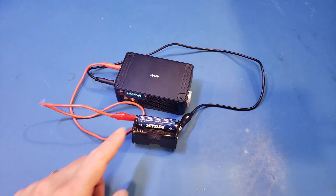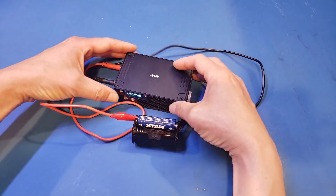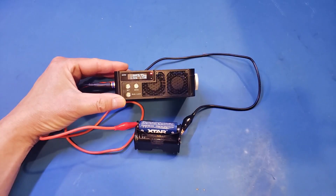At this temperature, the battery is already hot to the touch. I wouldn't recommend running at this high current in an enclosed space. After running for over 10 minutes, we're still holding up. So now I'm going to increase the current a little bit to see how much margin there is in that spec.